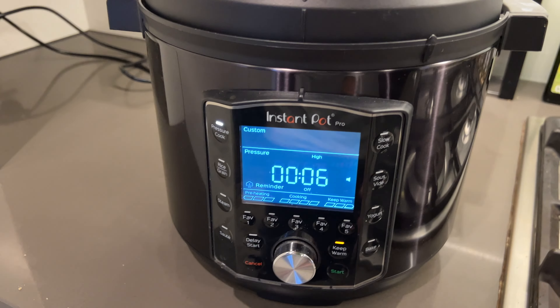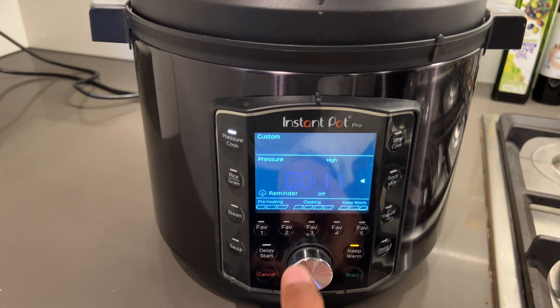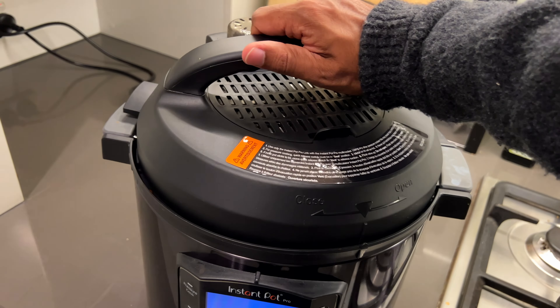I absolutely love the Instant Pot Pro. It's encouraged me to cook a lot more than I ever used to, try different cuisines, and almost every time the recipe has turned out perfect. You don't even have to be good at cooking to be good at using an Instant Pot. It's super easy to clean, and the cooking time compared to cooking on the hob is definitely quicker — probably cuts your cooking time down by half, if not more. I've made Mexican, Indian, Italian, risottos, and pastas, or just simply steamed vegetables.